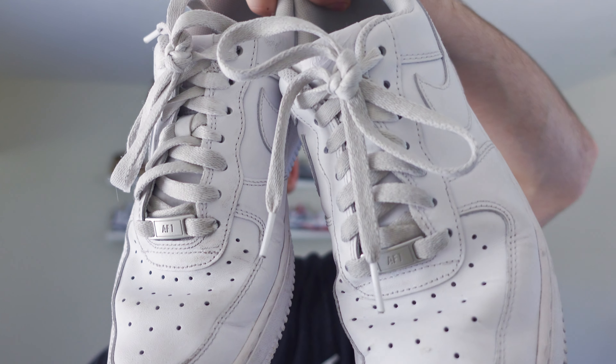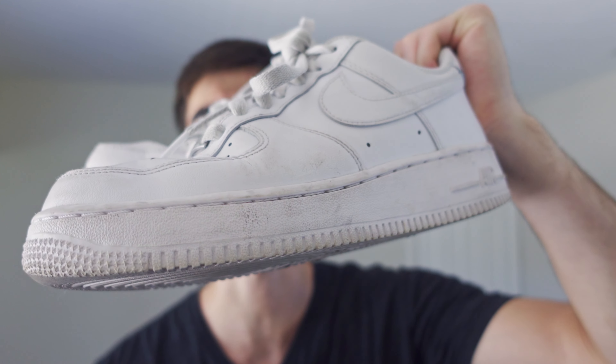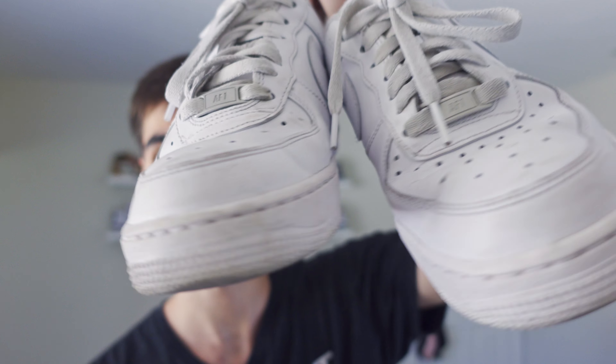There are only two proper ways to lace Air Force Ones in my opinion. You have the classic bunny knot and then you have a loose lace method. In this quick and easy tutorial I'll be showing you how to do both so you can be as fresh as possible and also avoid the embarrassment of lacing your shoes the wrong way. Also bear with me — you'll be looking at my shoes and not my face, so let's get to the tutorial.